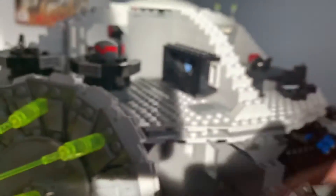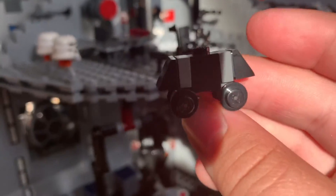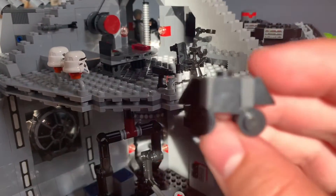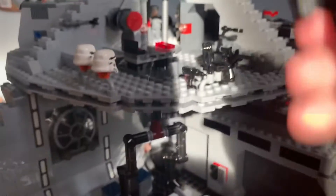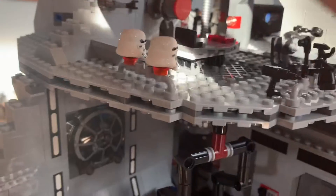Over here you've got a mouse droid — I'll show you how it goes through the hole. That's a mouse droid — pretty simple build but I like it. You can put it through this hole, though I don't know why, of all places, it would come out here, since this is supposed to be the outside of the Death Star.